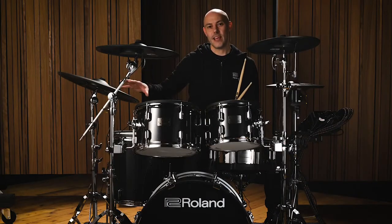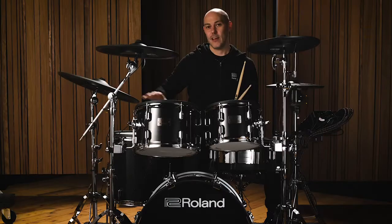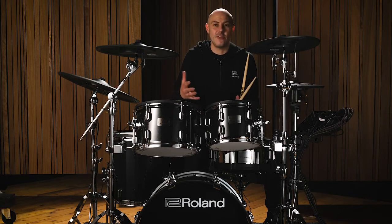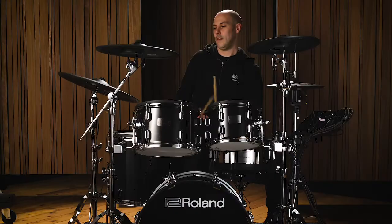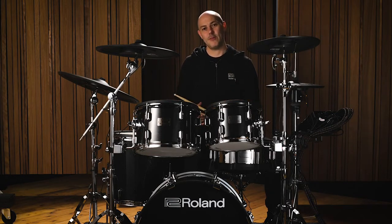The multi-sensors in the ride pick up all of my playing information — even where my hand is — which gives some unique playability. The behaviour is just like an acoustic ride cymbal, going from a muted sound to a fully open and expressive sound.